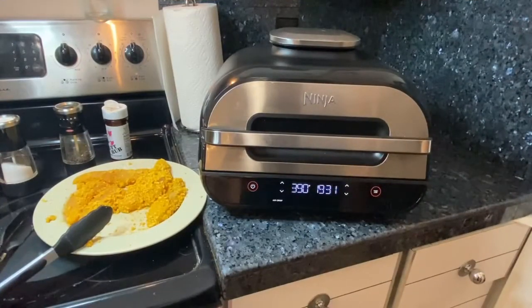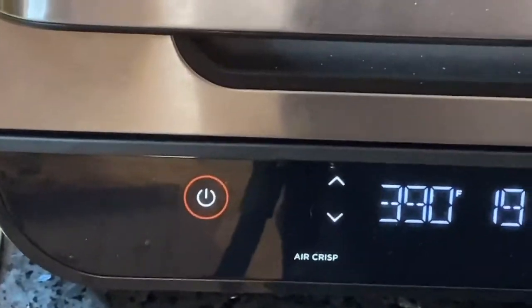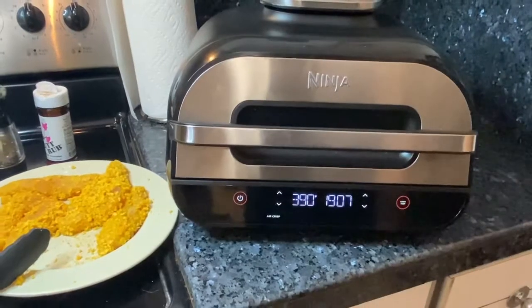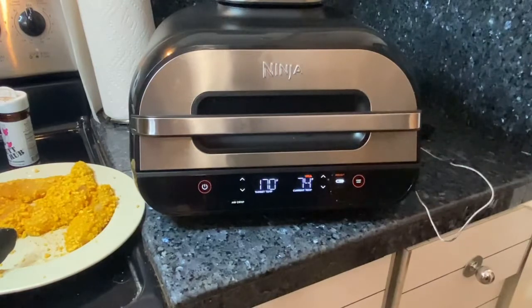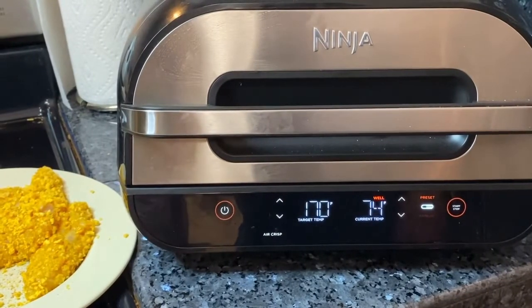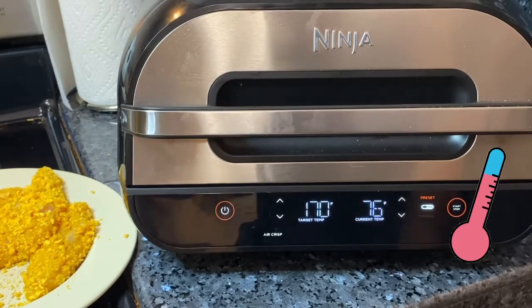If you've never experienced a Ninja Foodie Grill, this is basically what they sound like — they can be a little bit loud. This is the air fryer part, also called air crisp mode. It's probably not going to take the full 19 minutes. A good rule of thumb: the temperature for chicken tenders should be 175 degrees. The Ninja Foodie Grill XL has a thermometer where you can choose beef, chicken, or fish — it tells you the current temperature and your target temperature. You don't have to guess or cut it.